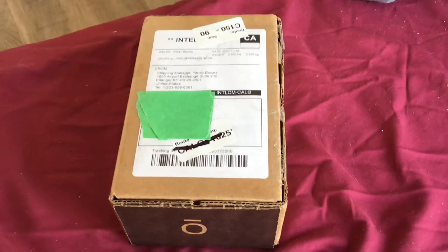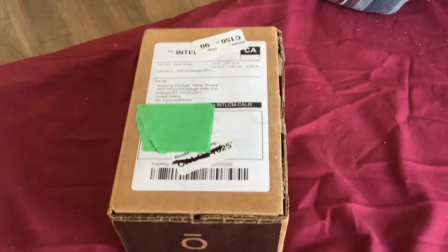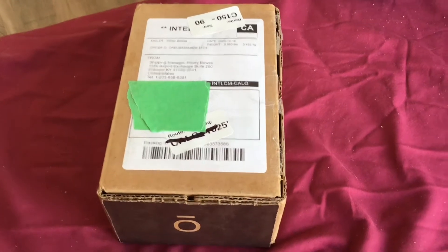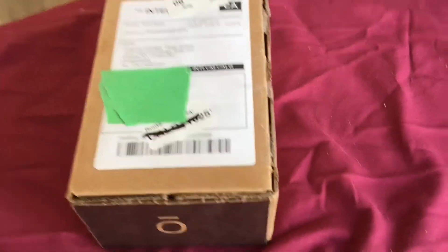Hello XD squad, welcome back to my YouTube channel. I hope you're having a great day and a great week. Today I'm going to be unboxing what is probably my Gentex Commander, so let's do this.